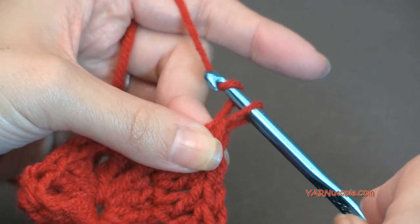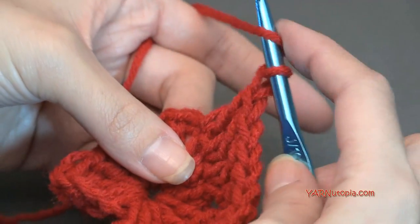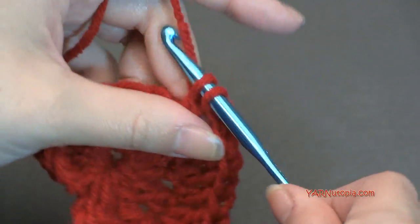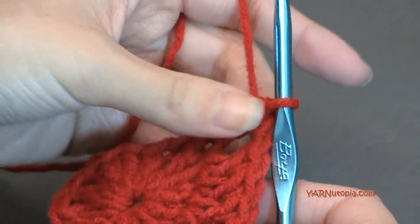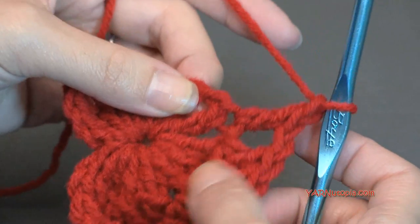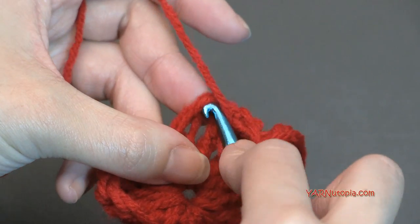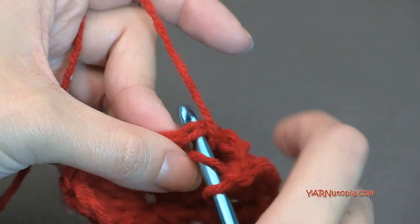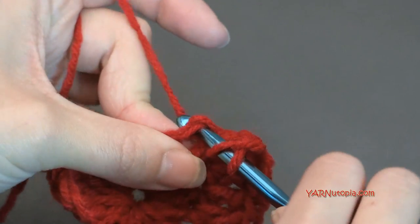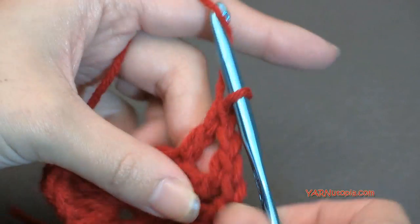Now chain one — yarn over and pull through one. In this treble crochet stitch, put a double crochet. Then chain one. We're going to do the same thing on this opposite side — double crochet into this chain one stitch itself, going into the top two loops. Then one double crochet in each of the next three double crochets. This next treble crochet stitch gets two double crochets — one and two.